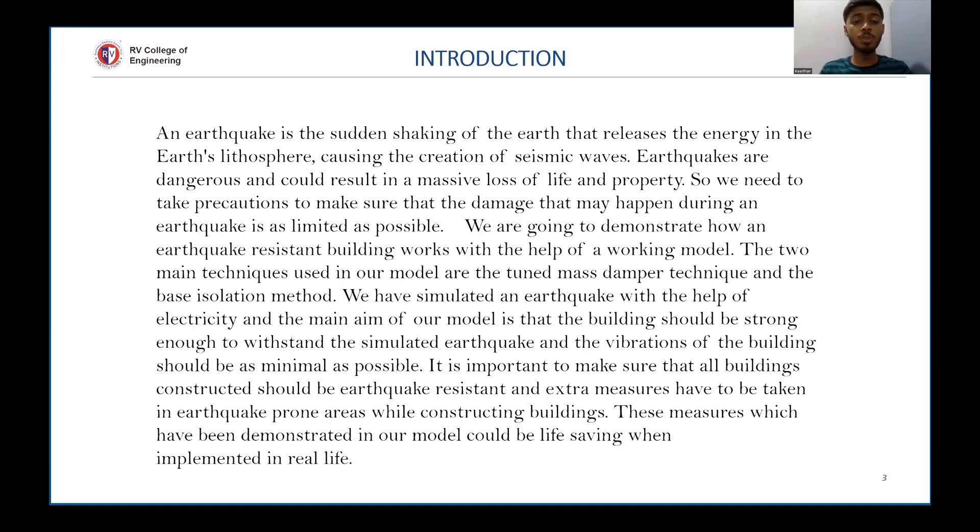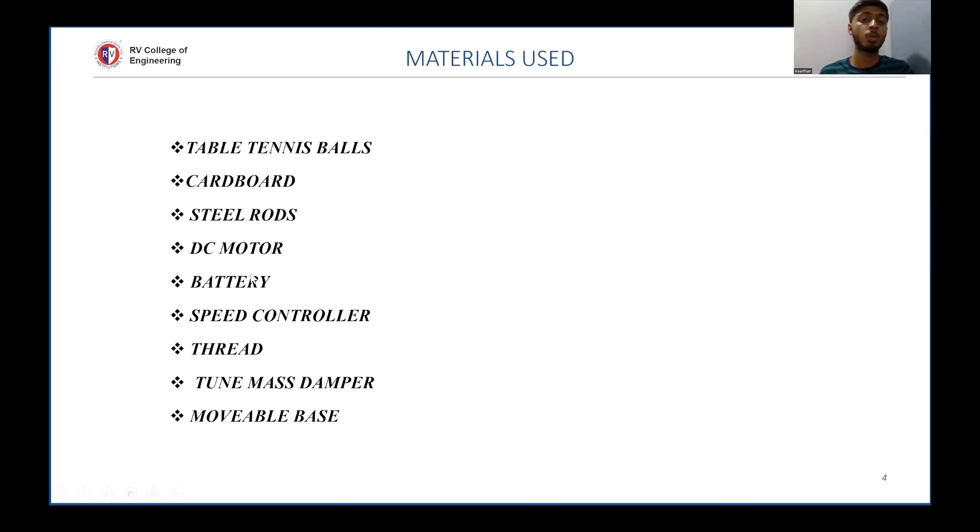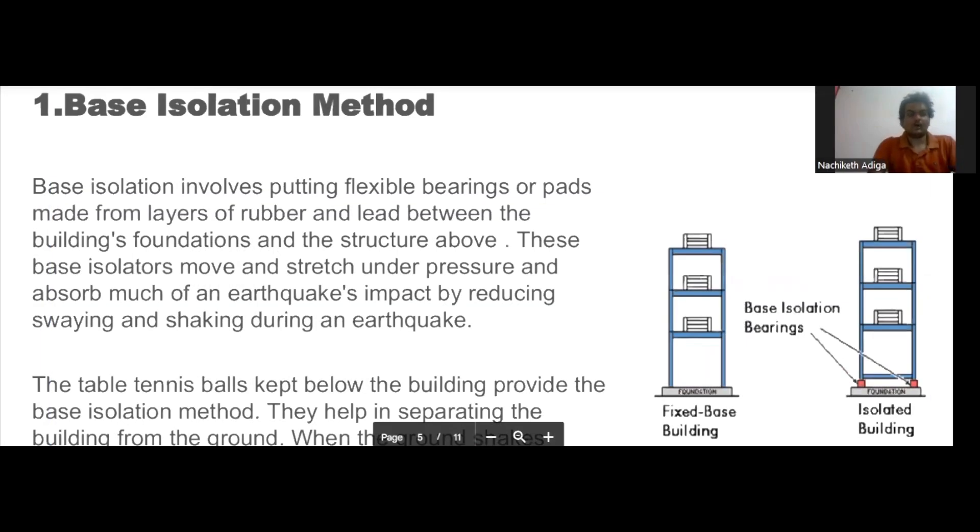These measures demonstrated in our model would be life-saving when implemented in real life. The materials used are table tennis balls to demonstrate the base isolation method, a combination of cardboard and steel rod to construct the structure of the building, and a DC motor, battery, and speed controller to simulate the earthquake waves.